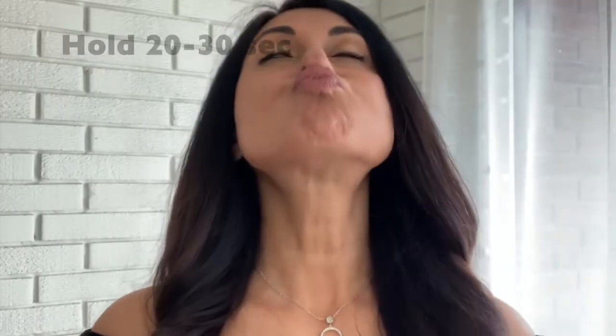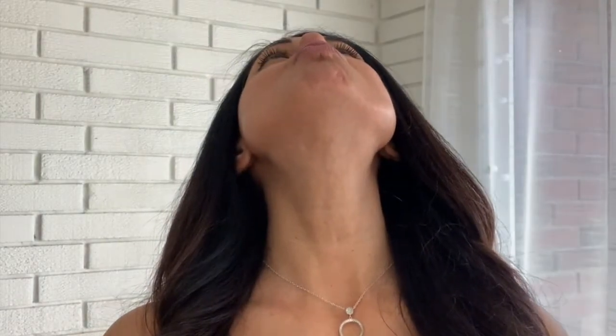The third face yoga exercise is you're going to try to kiss your nose. You're going to look up at the ceiling, but you don't want to overextend your eyes because when you're doing face yoga, you want to make sure that you're not overstretching other muscles in your face, that you're only exercising the muscles that you're supposed to. Can you feel that burn? That's what you want to feel.